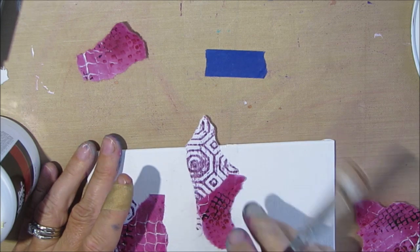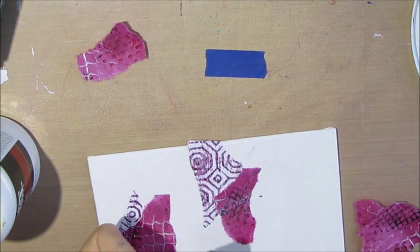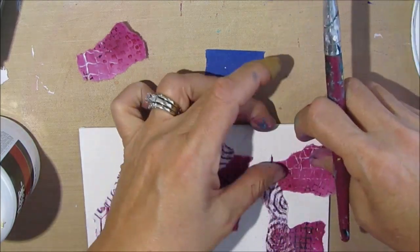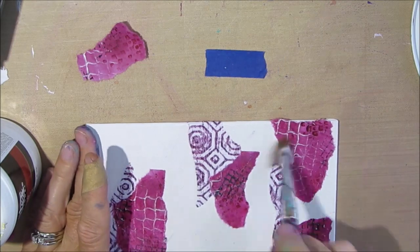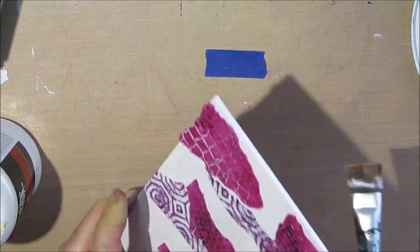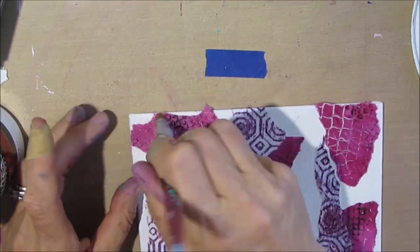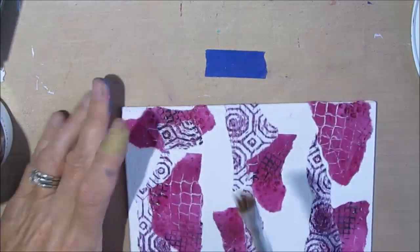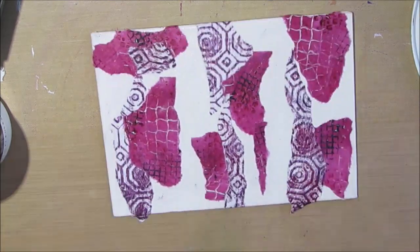I'm gluing this down with Liquitex Gel Medium in the matte finish. While I may want my finished product to be shiny, I don't necessarily want it shiny at this stage — that's why I choose matte. If you want to know how to create some of these interesting gel-printed or colored papers, please check out my gel-printing playlist. The papers I'm gluing down here are on copy paper, mixed media paper, coffee filters, and tissue paper. I like using a variety — I think that adds to it.